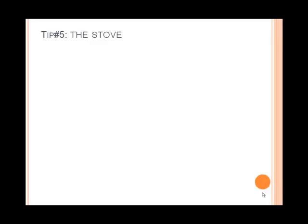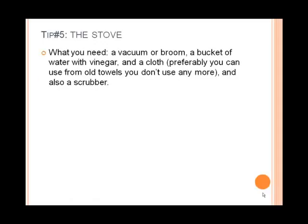What you're going to need for this is very simple. You're going to need a vacuum or a broom. You're going to need a bucket of water with vinegar. You're going to need a cloth — preferably something from old towels that you don't use anymore. And you're also going to need a scrubber.